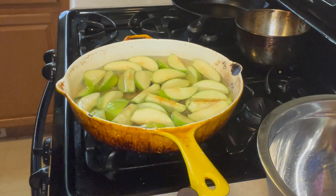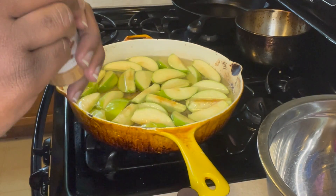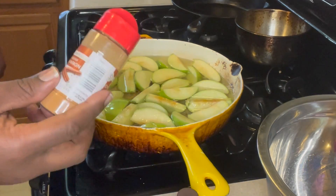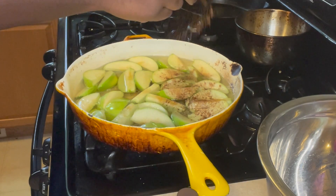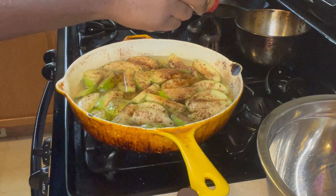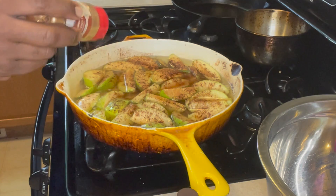First thing we're going to add will be the cinnamon. For me it's just an eyeball thing — I don't really have a set amount of cinnamon, but we just put it in to coat. I've been doing it a little while, I know what coating I like. Just make sure all your apples are coated with the cinnamon, because that adds to the flavor.